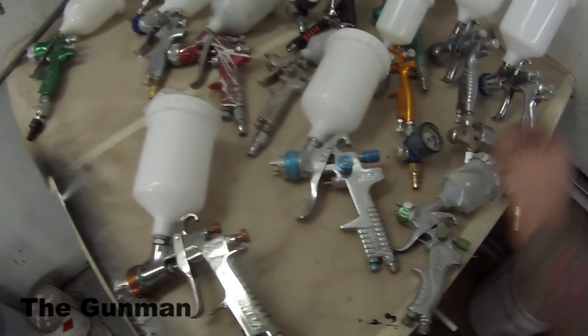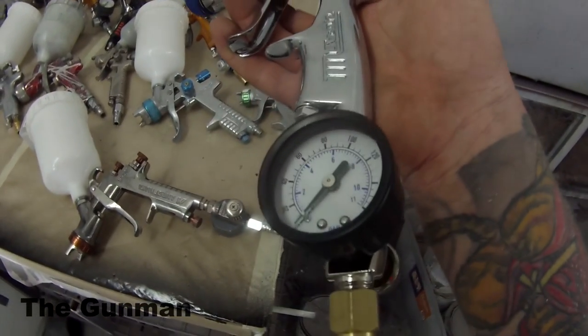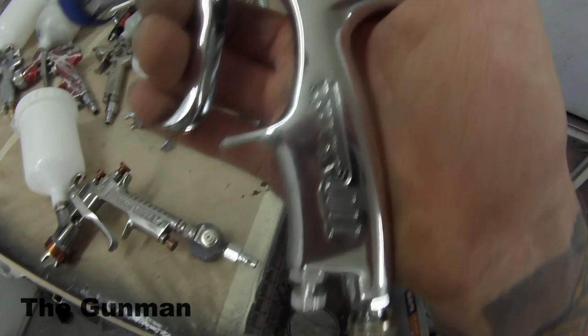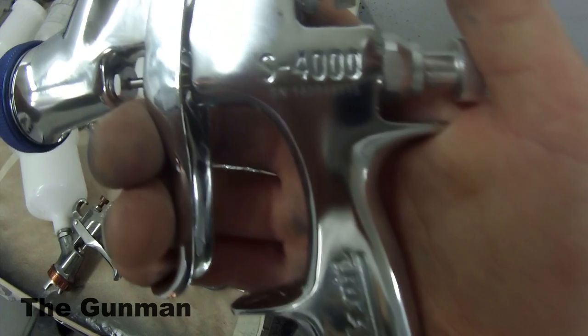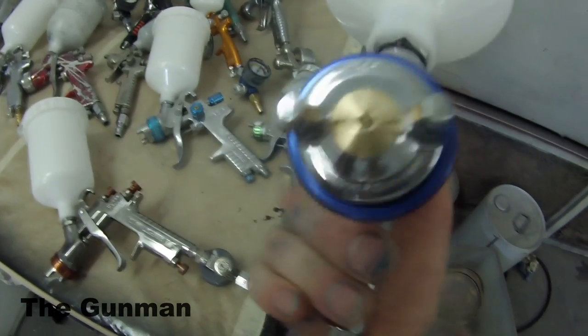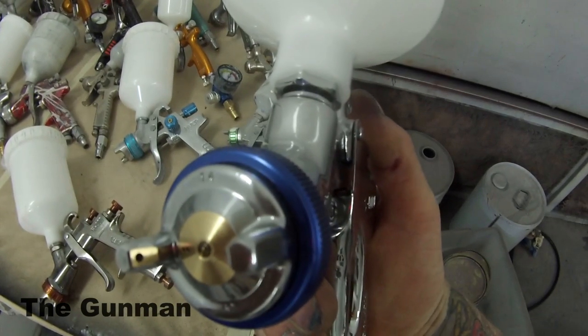Next up is the New Century Star S4000 EVO spray gun. I'm yet to use this one, so I can't give a full idea of how it sprays. However, it's cheap — I got this one for $150, bought solely for the purpose of reviewing. It has a 1.4 mil fluid tip and a conventional air cap. You can see the holes either side are slightly bigger than the LVLP.